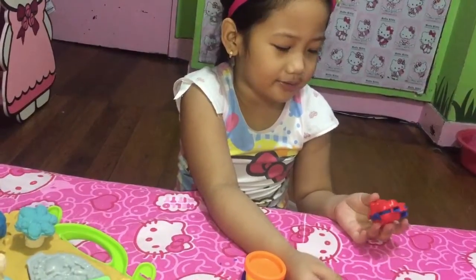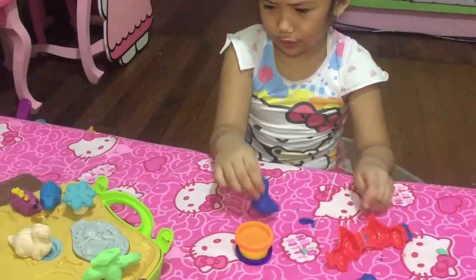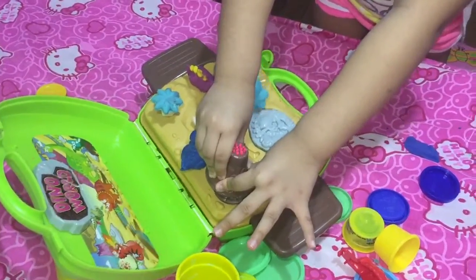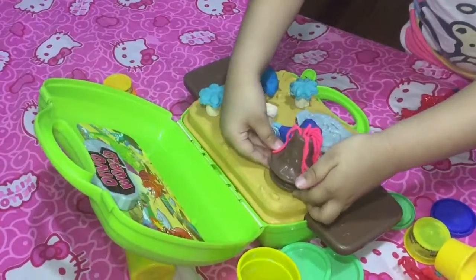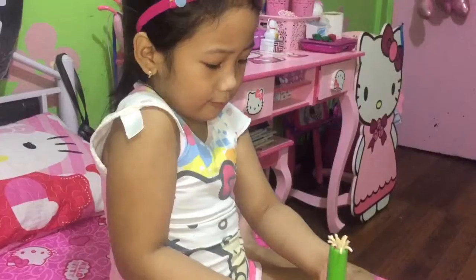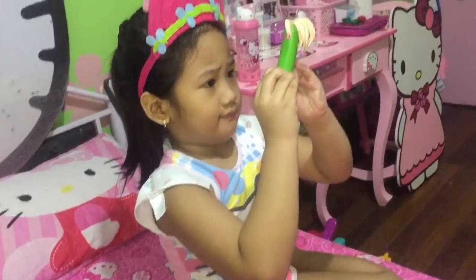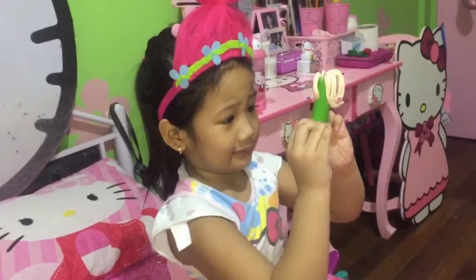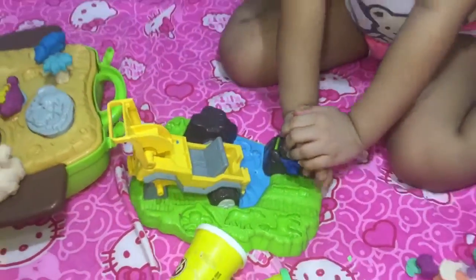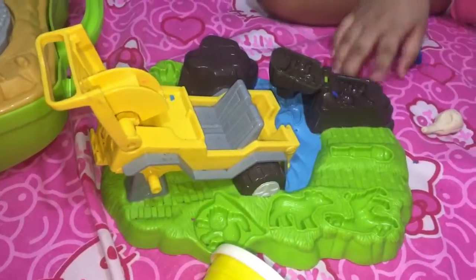That one is my favorite! It looks like a popcorn — no, it doesn't look like a popcorn, it looks like a noodle. We can also make more animals!